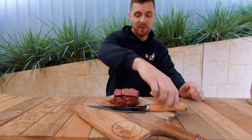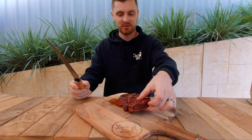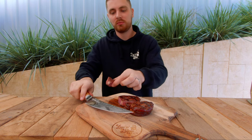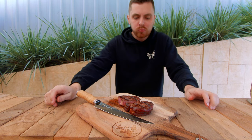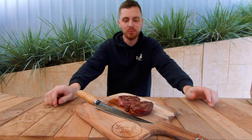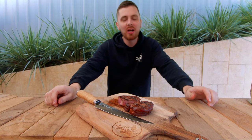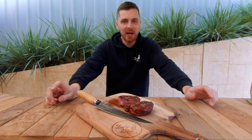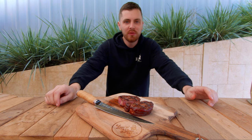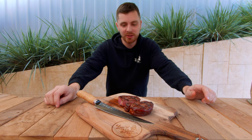I think it's safe to say we've pretty much nailed the doneness — I think that would score pretty high, so now it's time to have a taste. That's incredible, absolutely incredible. I'm not going to tell you exactly what rubs they are, but they are Cosmos Q ones. Have a play around with them yourself, find a nice flavour profile that you like and think would score well with the judges.